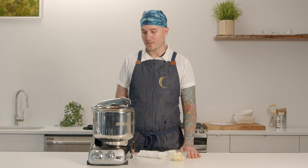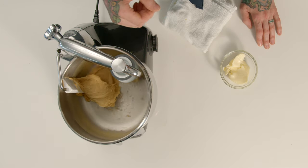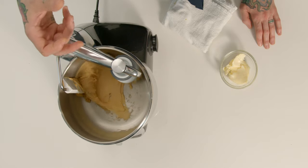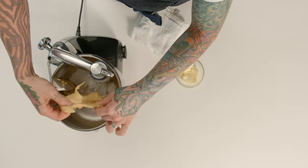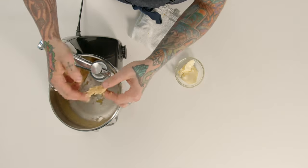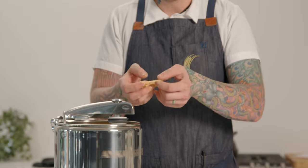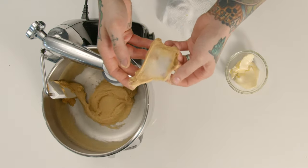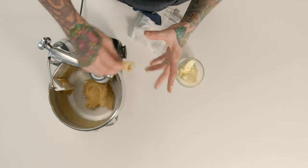Our dough has been mixing for about 10 minutes. You can see it's really balling up in the center and becoming really smooth and shiny — that's what you're looking for in good dough development. If I take a little pinch of it, it's very, very strong, and I can actually stretch it out to window pane it, showing very good gluten development.